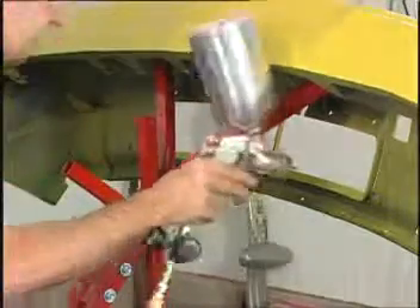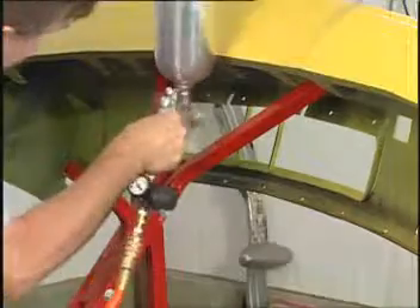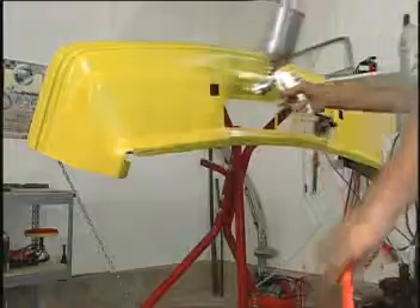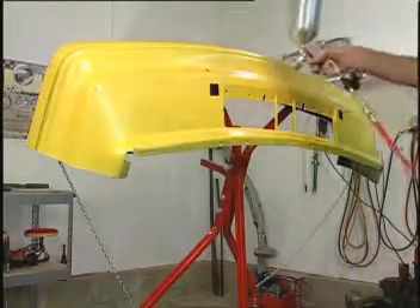You can tilt the bumper tree to get inside openings and underneath the cover where it's difficult if not impossible to get proper paint coverage. Tilting the bumper tree can also chase away a paint run that's trying to mess up your nearly finished job.